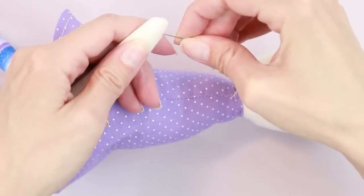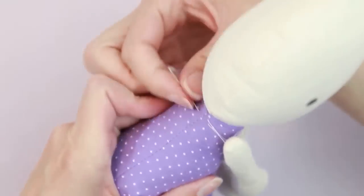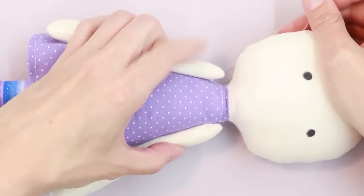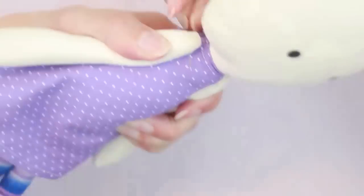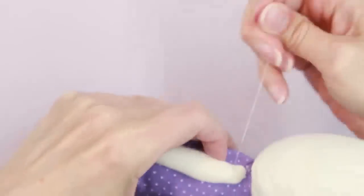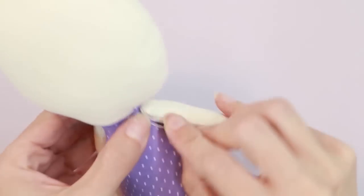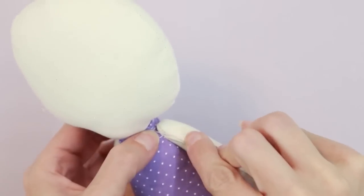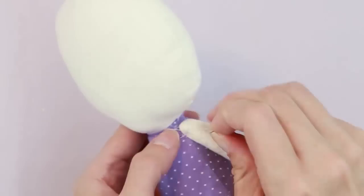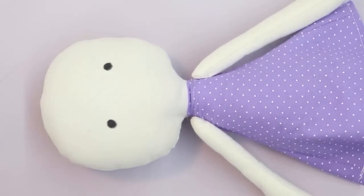Make sure the arm is pointing the right direction and that the arms are even. When both arms are securely attached, tie a good strong knot. The arms are now attached to the body.